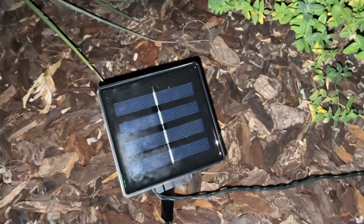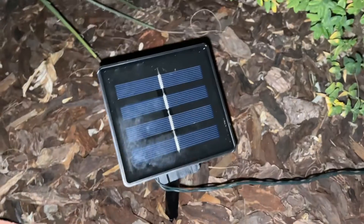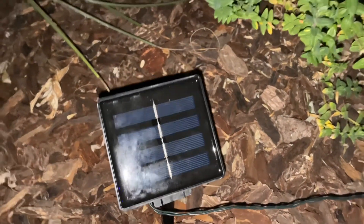This is a bigger than normal solar panel, which I like, and I can angle it to my pleasing.